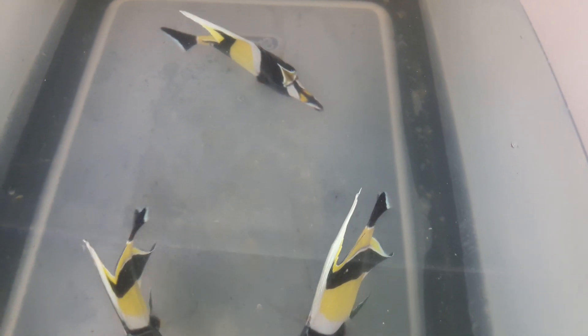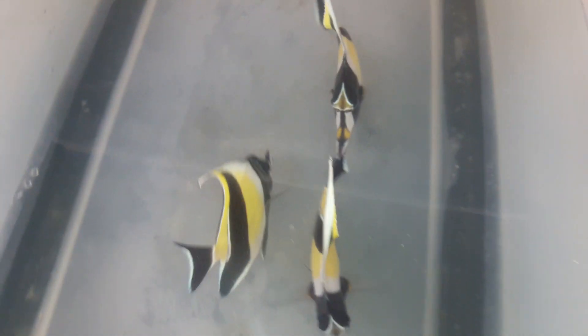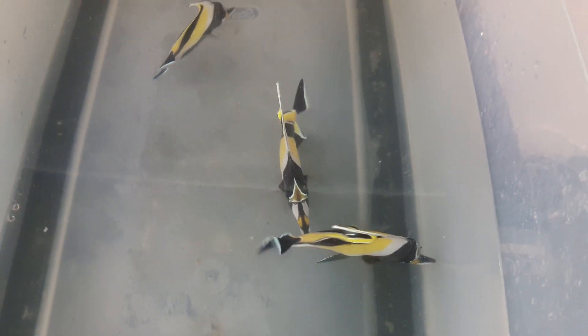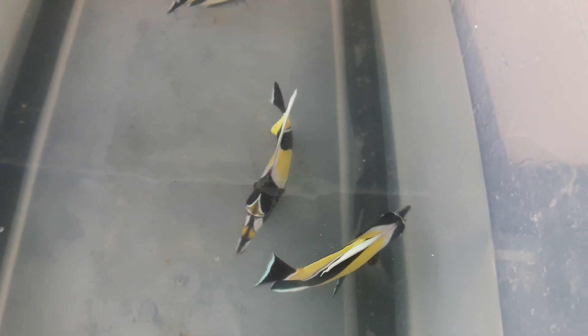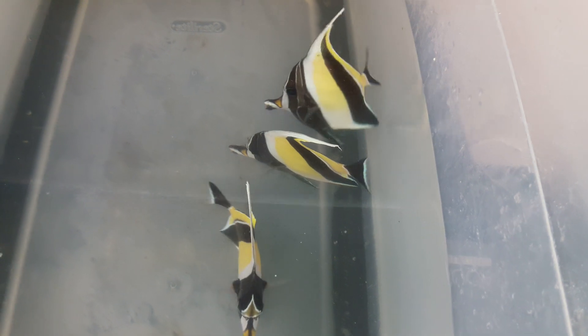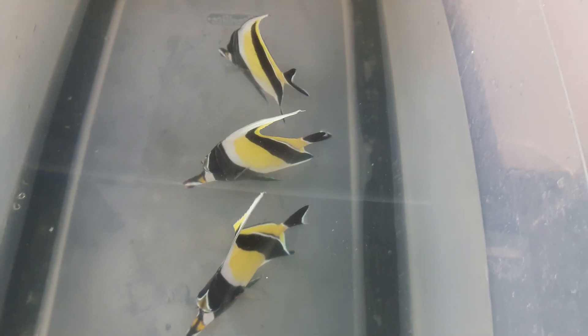Part of the issue with morsitals and part of why they're so difficult — where you get the fish from matters. There's a difference between morsitals from Hawaii versus morsitals from some of the other parts of the world that you can catch them in. There are certain regions that are always going to be hardier, easier to get to eat, and better looking. So the Hawaiian ones are definitely some of your better morsitals.